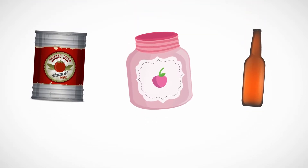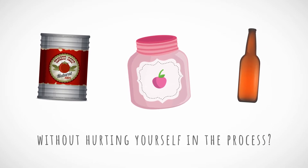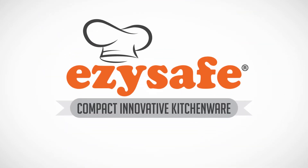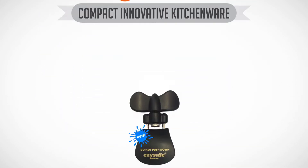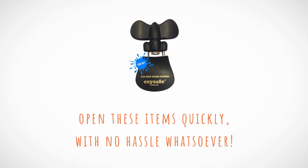Looking for an easy way to open cans, jars and bottles without hurting yourself in the process? At BJ Enterprises & Marketing, we've created the 3-in-1 EasySafe Can Opener, a device that allows you to open these items quickly with no hassle whatsoever.